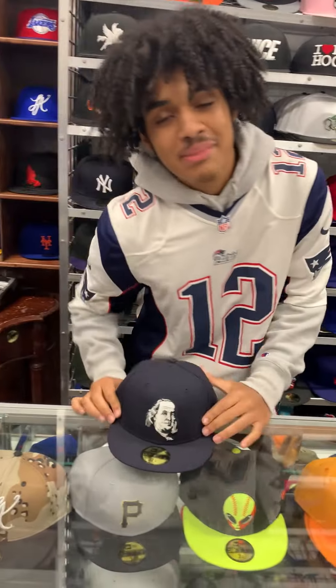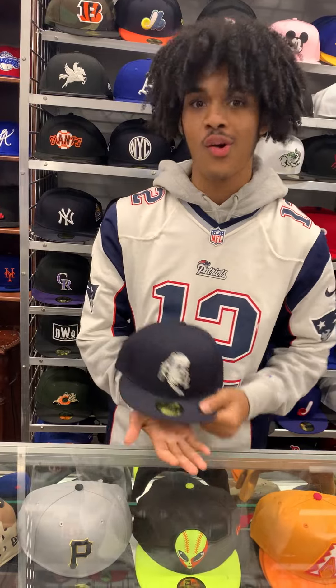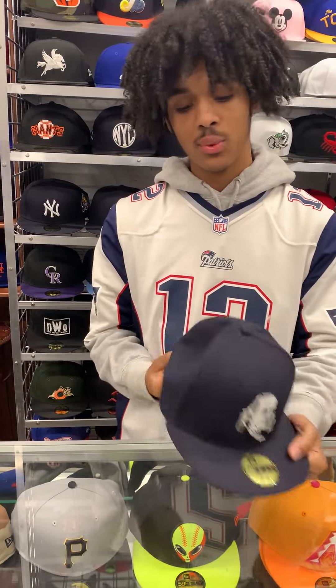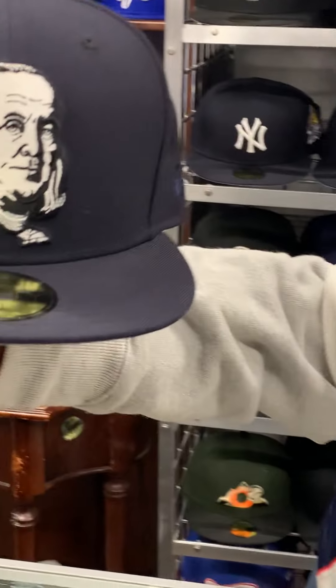What's going on guys? It's your boy Charlie from Ecap City. Today I'll be bringing you our Benjamin Franklin custom logo in a navy colorway. As you can see, we did the classic white Ben Franklin with the black accents on it.